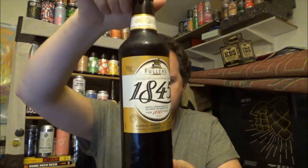Hi, thanks for joining me for another beer review. Today we're going to the Griffin Brewery — this is from Fuller's Smith & Turner.